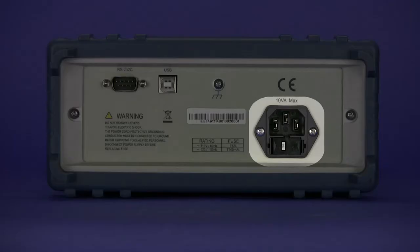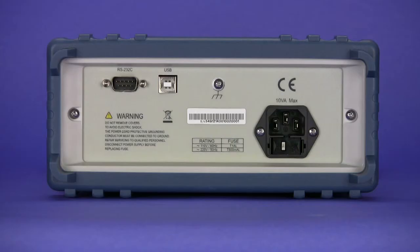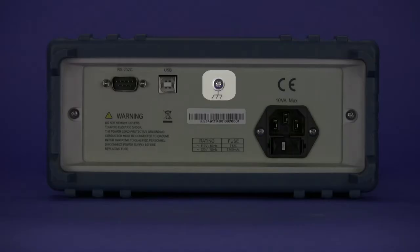The rear panel consists of a 110/220 volt selectable fuse protected AC line input, an earth ground connection screw, and a USB virtual comm and RS-232 communication interface.